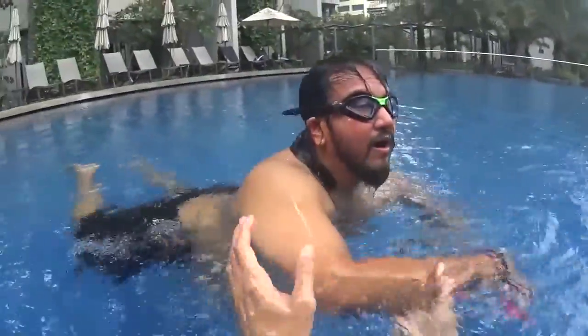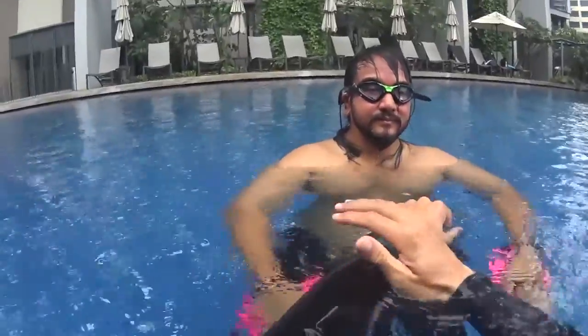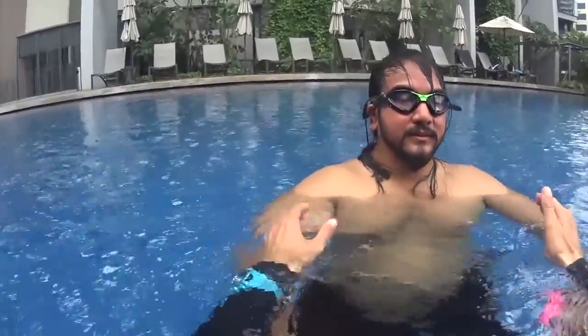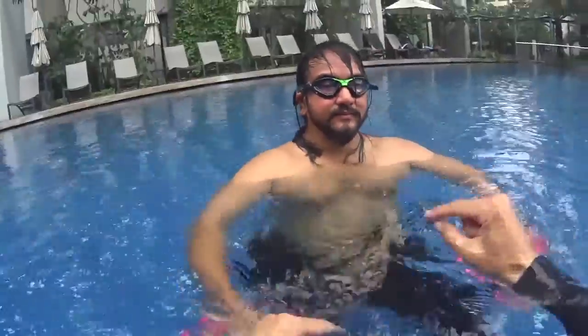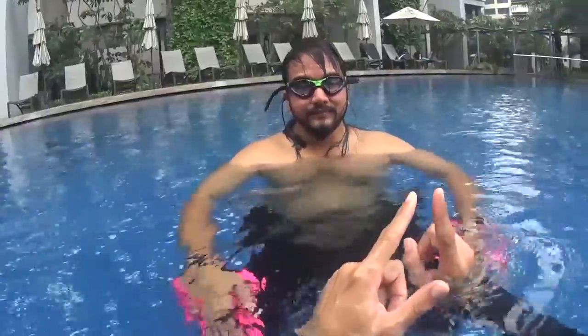I started supporting you for a while. Can you feel it? At the beginning, I needed to hold your legs, hold your hands. Now I can hold your shoulders. And at the end, I was holding a bit of your hips, but the rest of the time you do it alone. It was because you relax and go slowly.